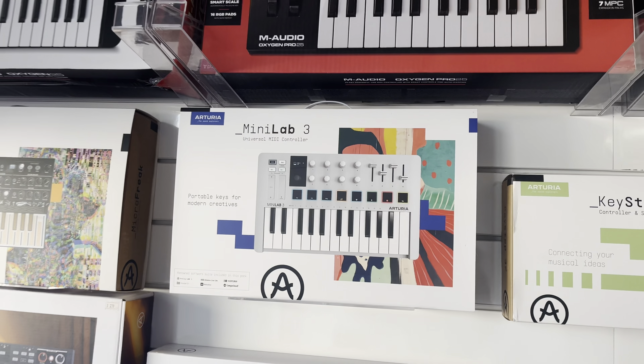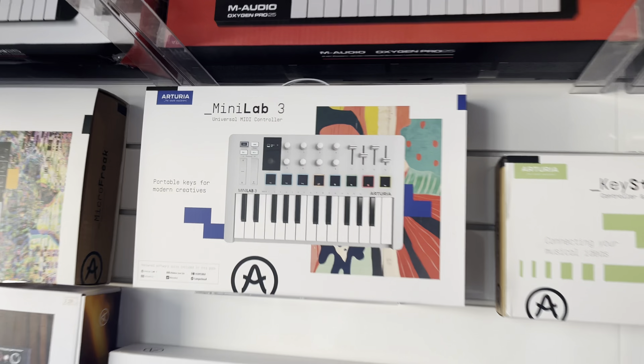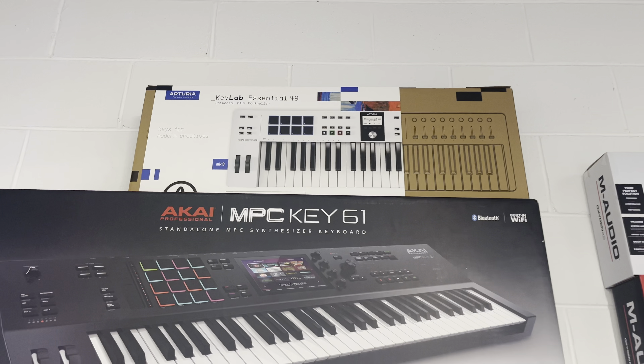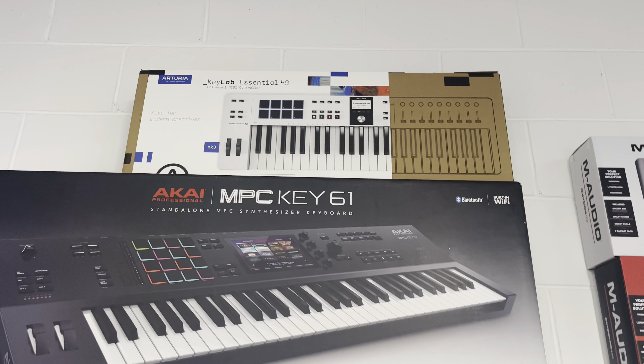Got a few mini keyboards — recent releases. I got the Arturia MiniLab 3, also the new KeyLab Essential. This is the old version of it up there, and these are all quite affordable. I'll pop the prices in the post.